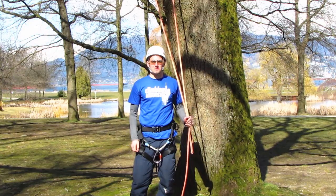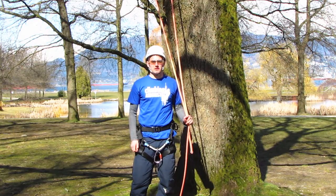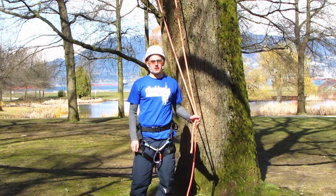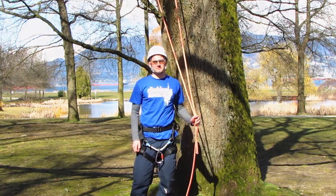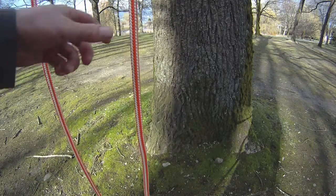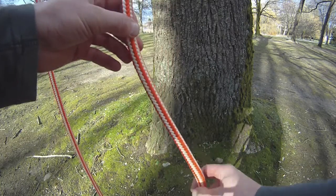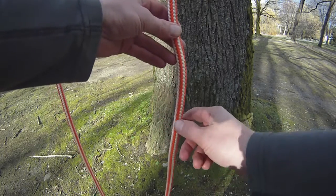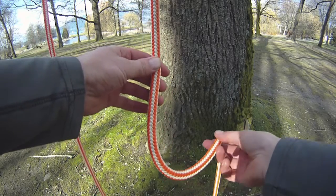Hello and welcome to ClimbingArborist.com. In this episode of knot tying I'm going to show you how to tie the weaver's knot. This is a fantastic knot for tying a rope to the climber's rope while he or she is in the tree. The weaver's knot is a great knot to know for tying on a rigging line or a tagline onto the climber's line.